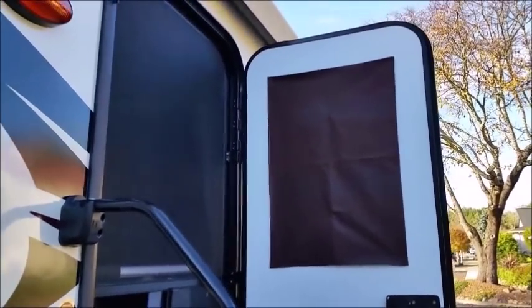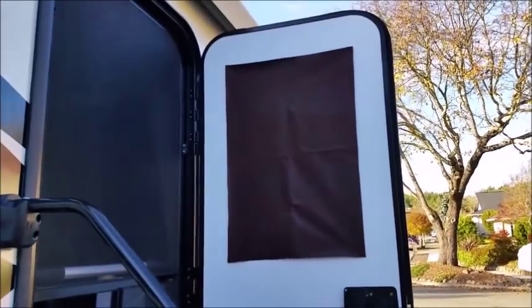To darken things up at night, a lot of light comes through the window and door. My wife took a fabric with a black back side — almost like fake leather — and put command strip velcro on the door. You can just peel it right off and put it back up. The black side helps darken it up quite a bit.